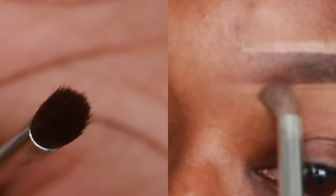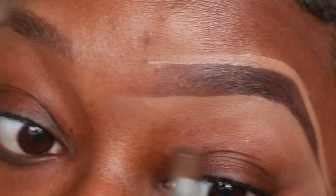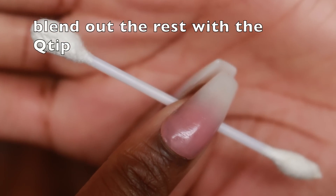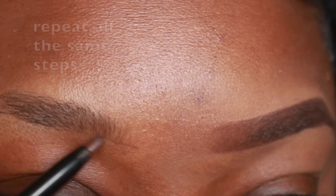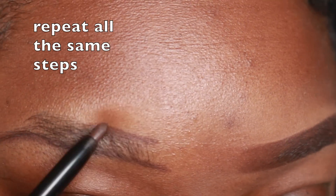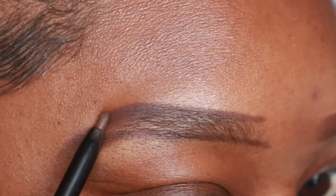I'm using a brush from the dollar store — this was $1, I believe it's by Elf or Wet n Wild. I'm taking a brush and blowing out the concealer and using a Q-tip to blend out any remaining concealer around my brow. Now I'm taking a spoolie brush, brushing my brows out, outlining the bottom and top to create my arch, and filling in the areas that are sparse.